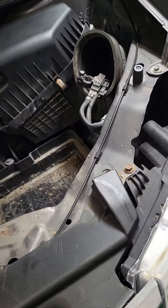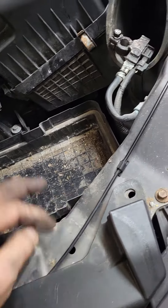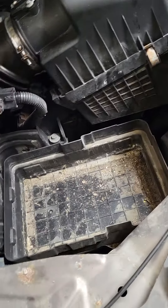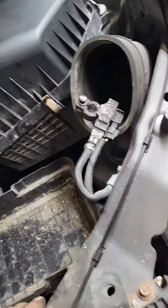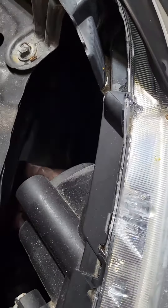Intake duct comes off. Two 10 millimeters if it's the original battery tray. Get the J-hooks loose. Two 10 millimeters on the original battery cables — that's how to gain access to the headlight bulb.